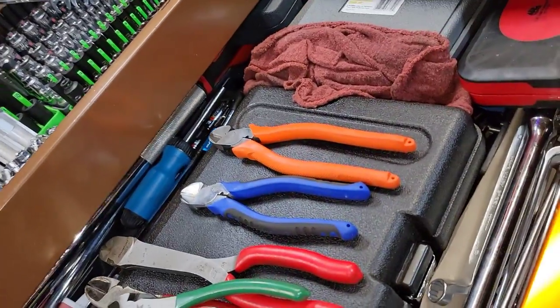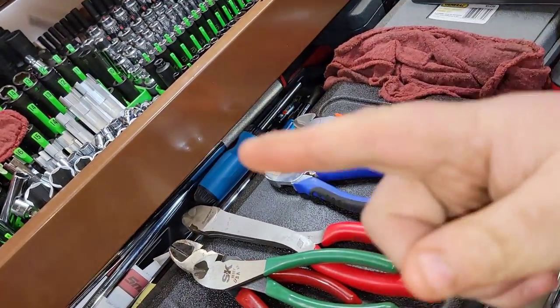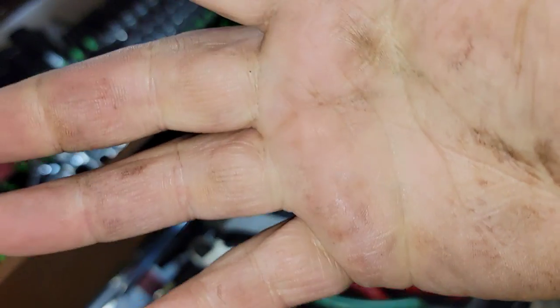Went a little plier crazy. Anyways guys, appreciate you watching. Don't forget to like, comment, share, subscribe, ring the bell. Remember: keep your hands dirty and your money clean. Thanks for watching.